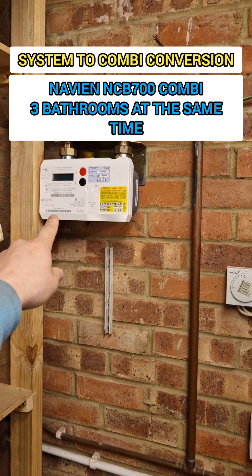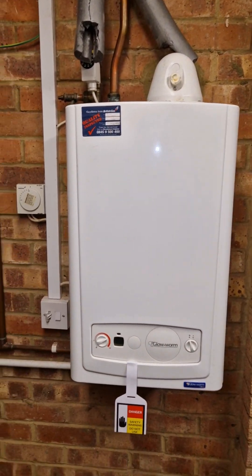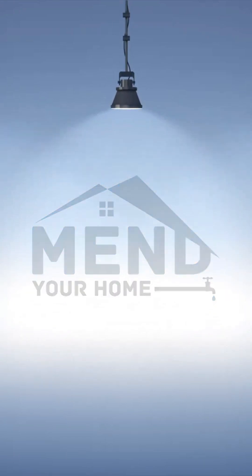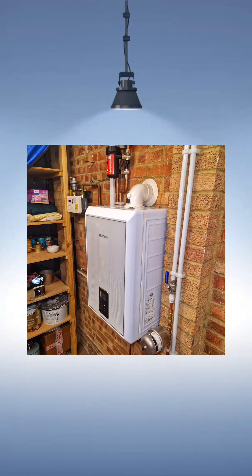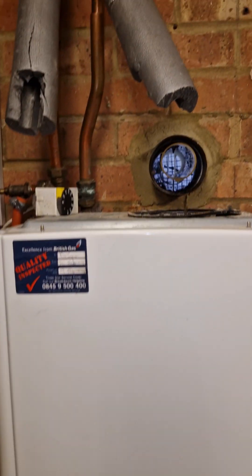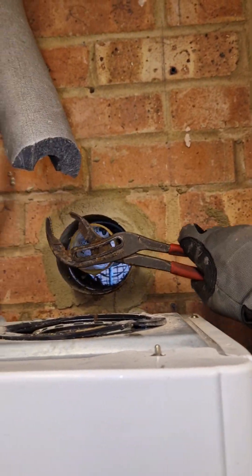I've already tested the gas. We'll be putting in a Navion. It's absolutely freezing in the garage. So I've already disconnected those two. Get the old plumbing hammer.